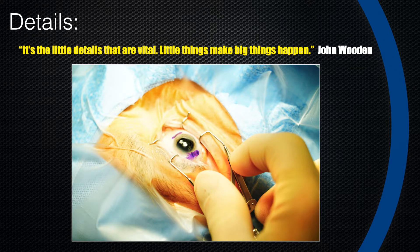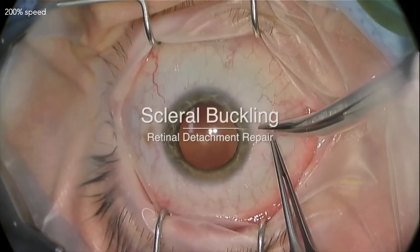I love marking the conjunctiva — it's all about the details. Marking it helps assure I put it back into place correctly. I think some of the reason why we have exposed buckles is that we don't close Tenon's properly and don't re-approximate the conjunctiva in the right orientation, which gives a chance for those sutures to break down.